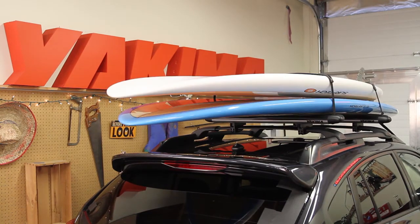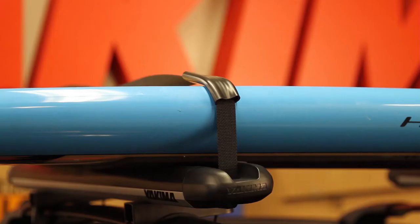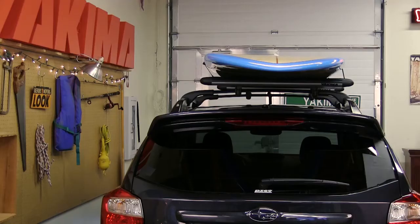Want to double up on friends? Just make sure you've got proper padding between the two boards and stack the smaller board on top. Installed and ready to hit the road in minutes — that's what's up with the SUPPUP.